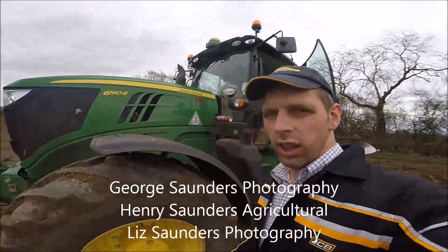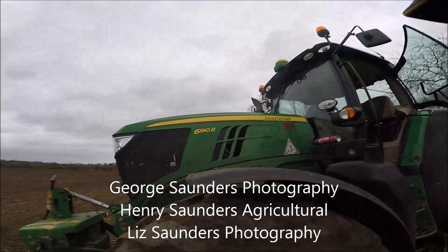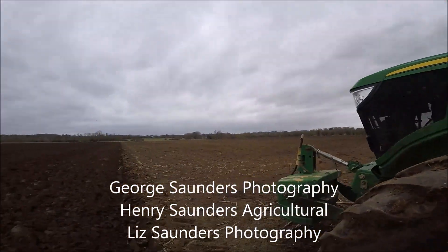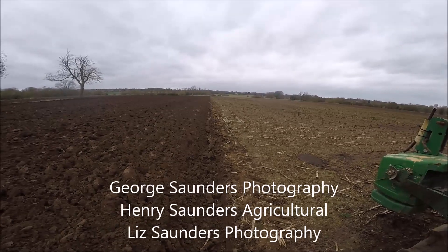Howdy boys, how we doing? As you can see, we're on the 6190R again, and how about that for a straight furrow?